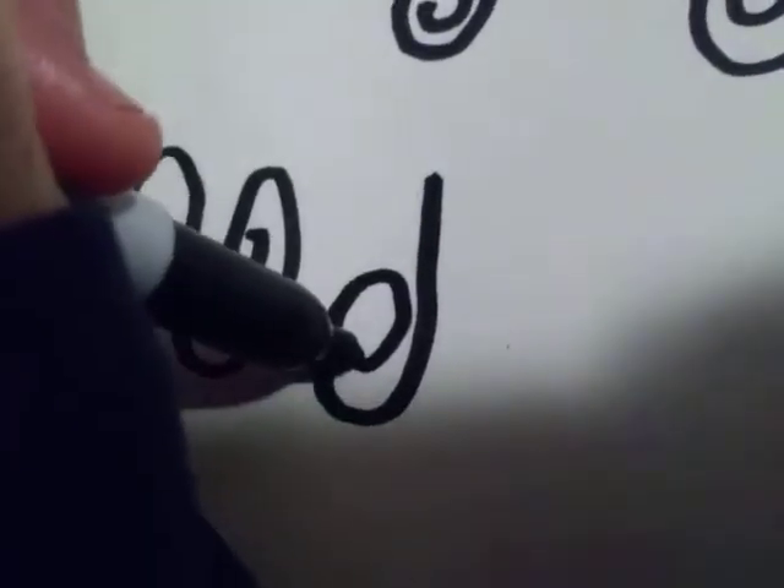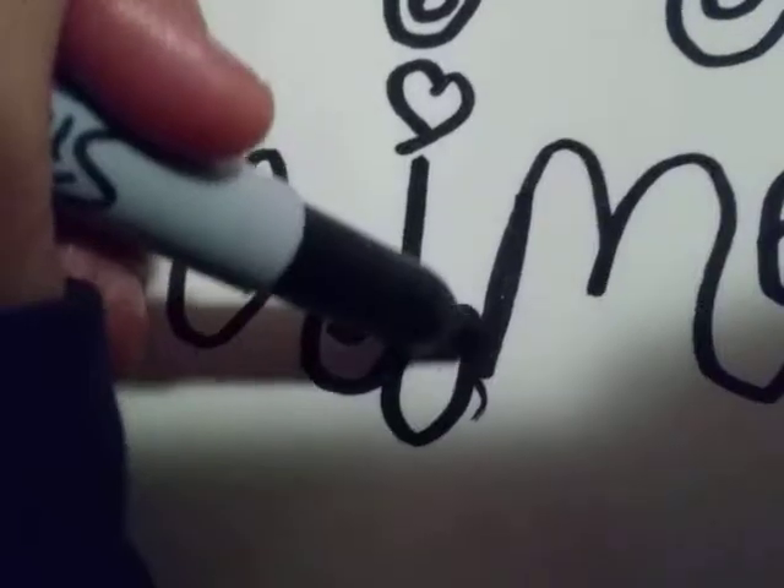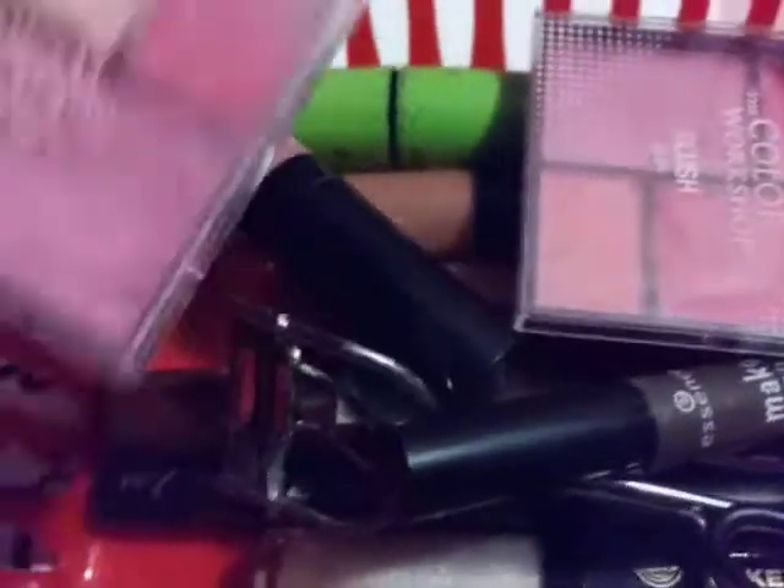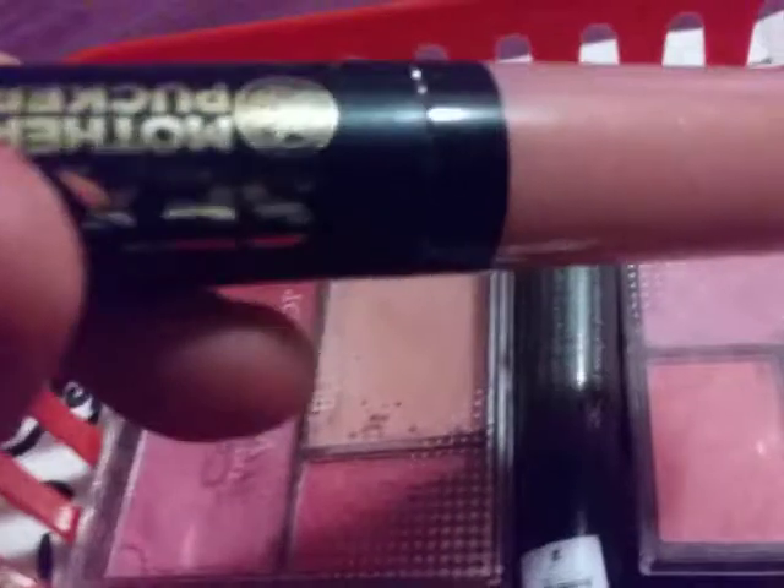I'm going to draw my M up here. Where did I draw her eye? And one, two. And look at that — I asked my logo to impress with my autograph right now. And this is the makeup that I use, not that much. But I'm going to swap this logo right here.